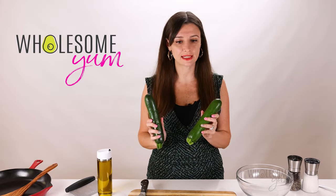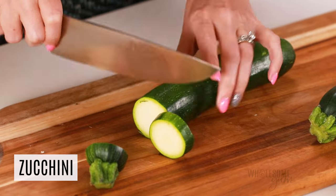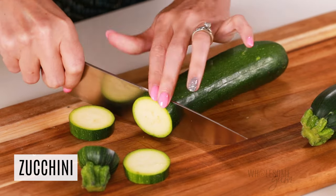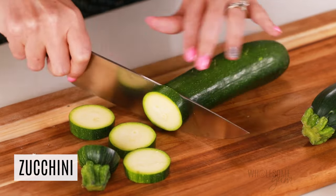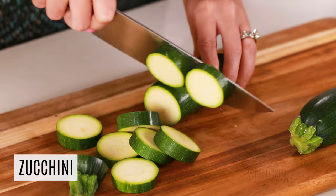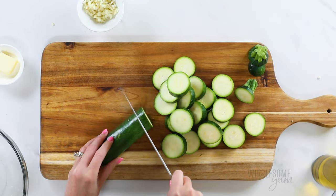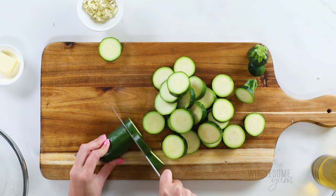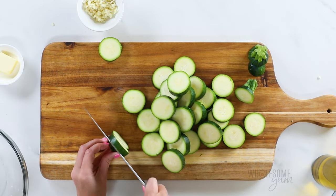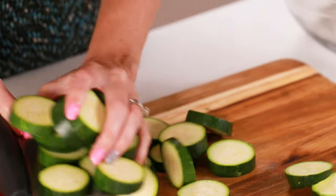The star of our show is one pound of zucchini — that's about two large zucchini or three smaller ones. Slice them not too thin but not too thick; I usually do a little less than half an inch. If you slice it too thinly it's going to get mushy, but if you make it too thick it'll take longer to cook. Try to keep your zucchini uniform in thickness so it cooks all at the same rate. Transfer that to a bowl and we're ready to cook.